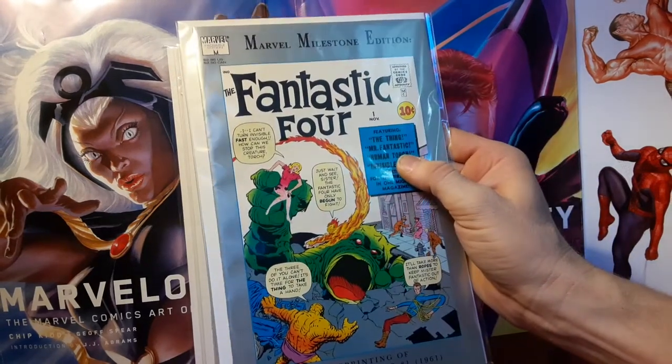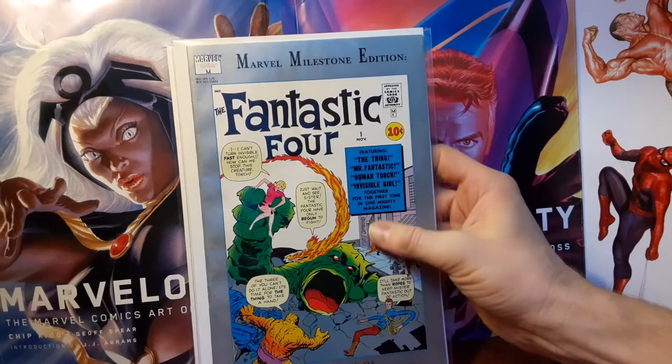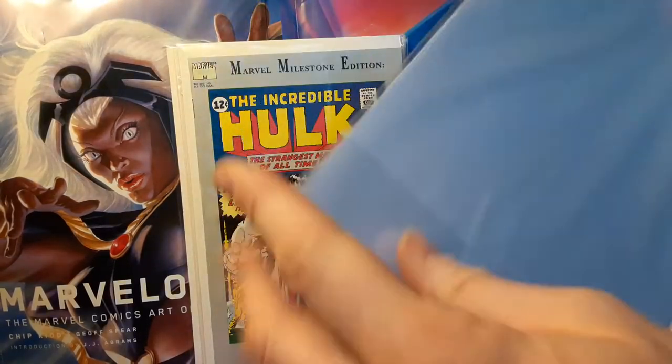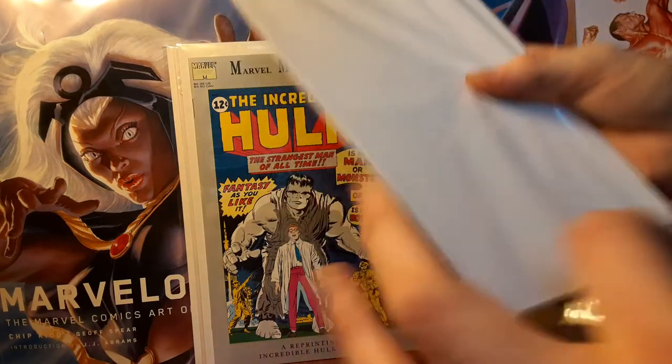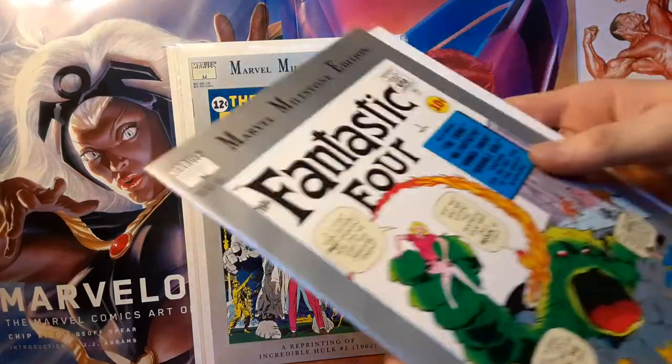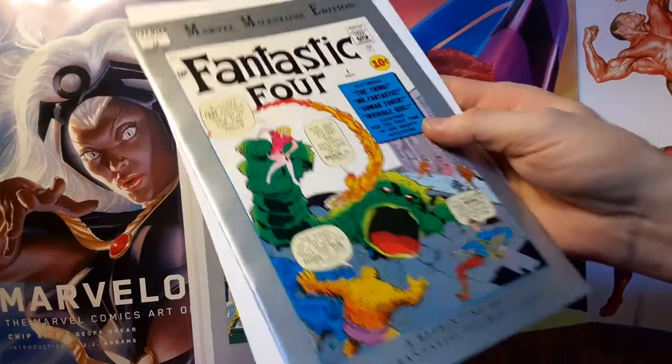This one is a VF- to VF copy of Fantastic Four issue number one. It's 2021, so that means it is the 60 year anniversary of both The Incredible Hulk and Fantastic Four.